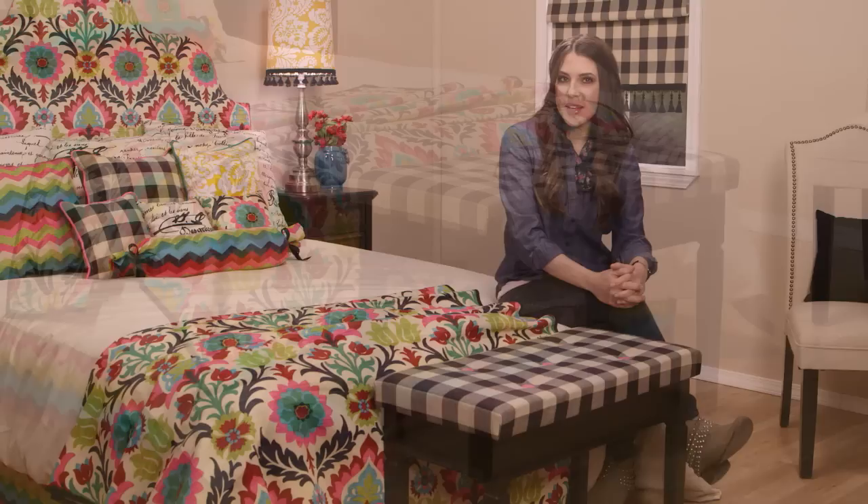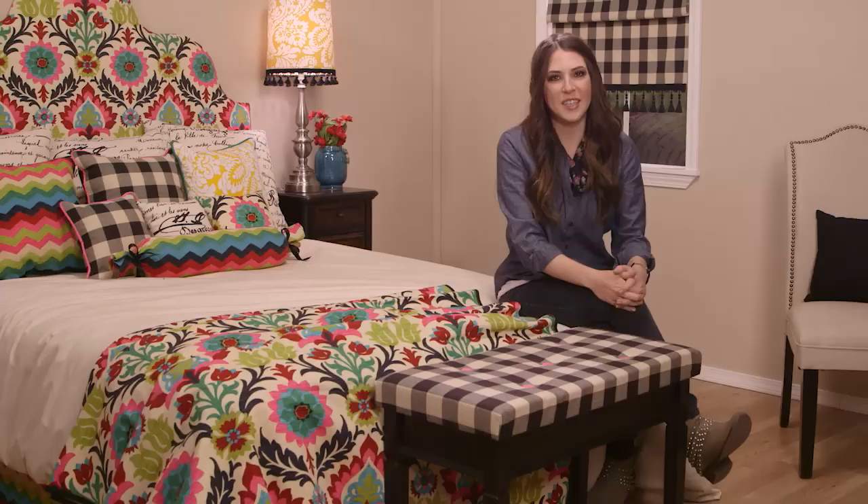Once all your buttons are in place, you're ready to put it at the foot of your bed or even under a window seat. You could even use this tutorial to make a padded bench for your dining room table — everyone needs another comfy place to sit. That's all for today everyone. Be sure to check out our other videos in our Sew This Bedroom series, and we'll see you next time here at the Hobby Lobby Creative Studio.